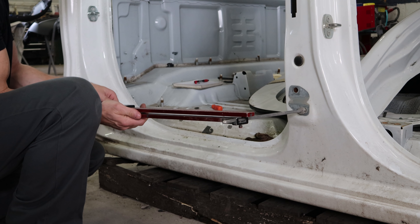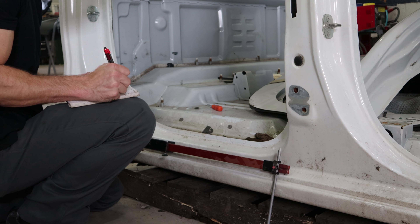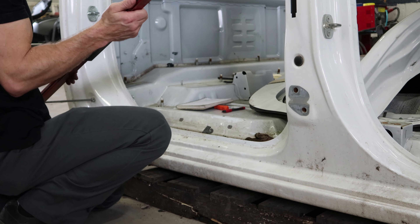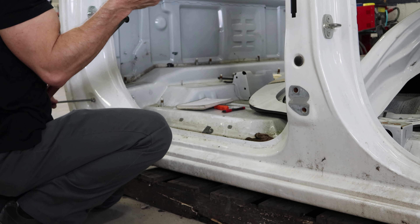Now we can measure this outer piece - that will give us our front-to-back distance. I write it down in this notebook: description of what I measured and the distance. This will give us a cross measurement - it will give us our height and our distance. Cross measurements are always better because it gives you two planes instead of just one.